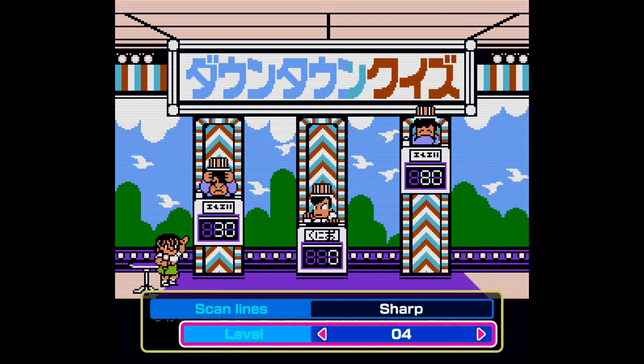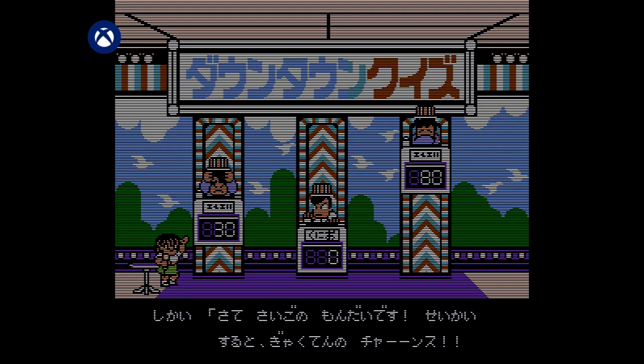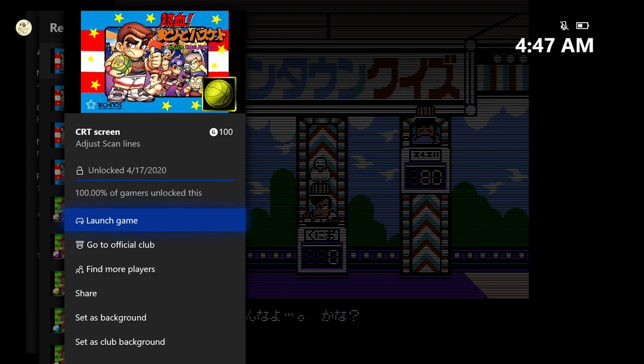All you have to do is go over to level and just change that around a bit. Then just back out to save it. And as soon as you do, you should be good for this achievement. 100 gamerscore, and that's all there is to it.